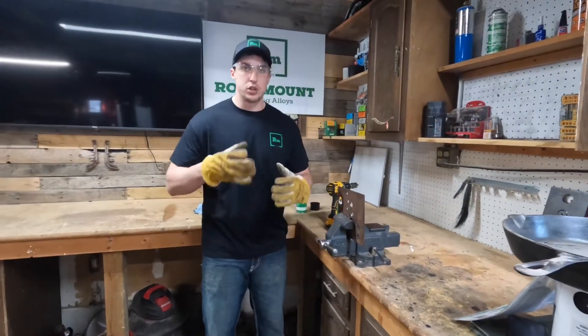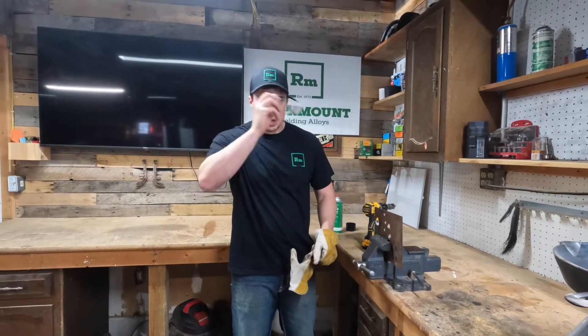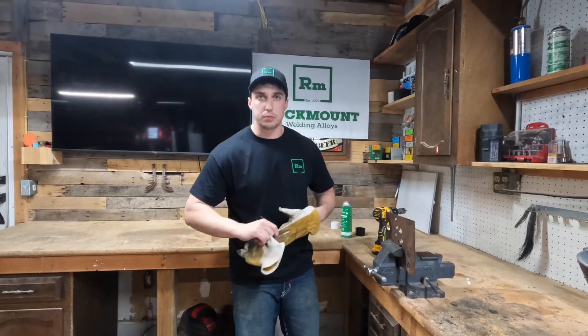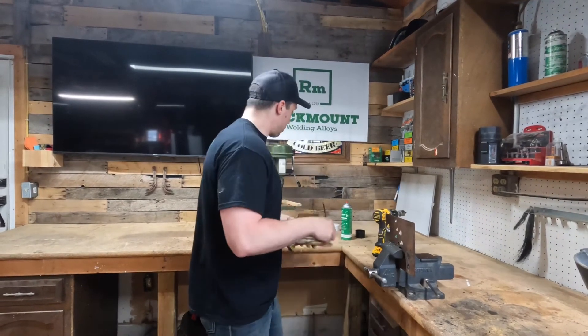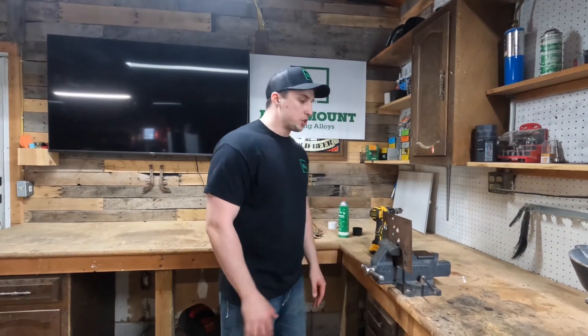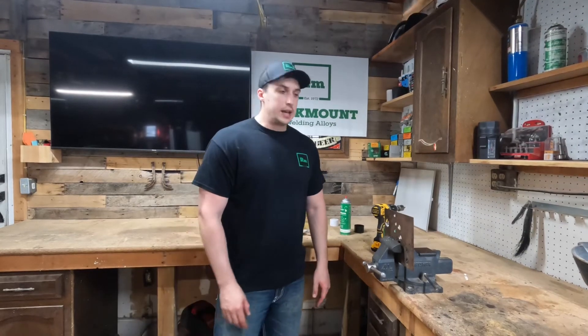You can reach out to your local sales rep and talk about one of these products — more than likely they'll have one in their pocket so you can see it work in person first. Sizes range anywhere from 9/16 to 2 inches, and there's even one of those kits. Thanks for your time today and enjoy your day.